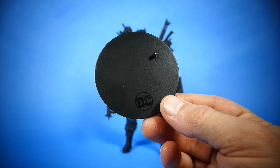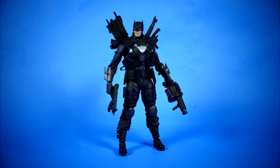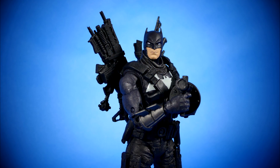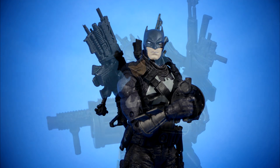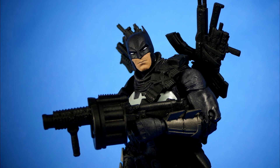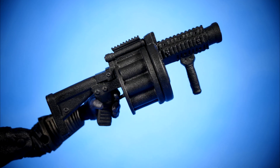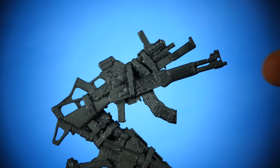It also comes with your typical McFarlane Toys circular black DC Multiverse stand. Honestly, this is definitely not one of my favorite versions of Batman. He makes a great antagonist for sure, but he's kind of like the Punisher and Batman mixed together — like if Batman had all that massive training and skill he's already undergone, but also decided he was gonna be that Batman who crossed the line using guns. I don't see a batarang on this guy.